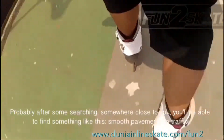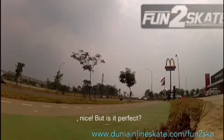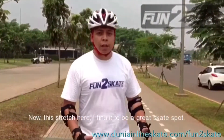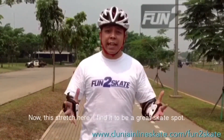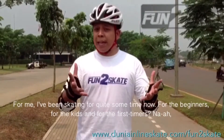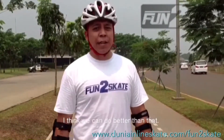Probably after some searching, somewhere close to you, you'll be able to find something like this — smooth pavement, no traffic. Nice. But is it perfect? Now this stretch here I find to be a great skate spot for me. I've been skating for quite some time now. But for the beginners, for the kids, for the first timers — nah. I think we can do better than that.